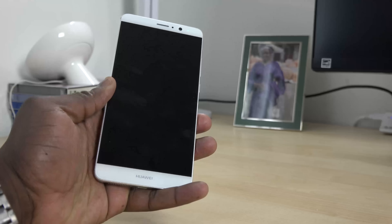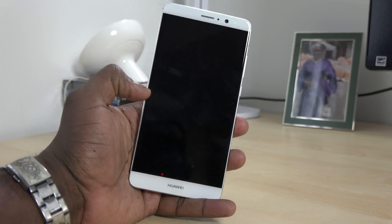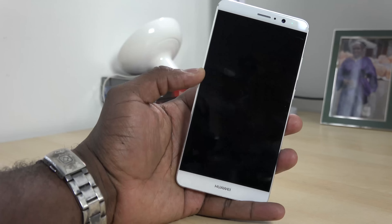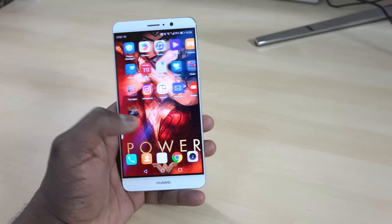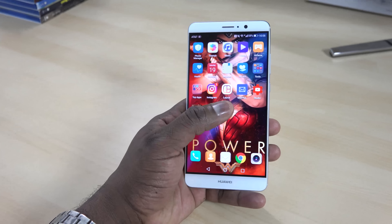On the top you have an 8-megapixel front-facing camera at f/1.9. The device overall is well-built with a 4,000 mAh battery and the Kirin 960 processor. It's a really solid device that I think a lot of people will like to pick up and use.